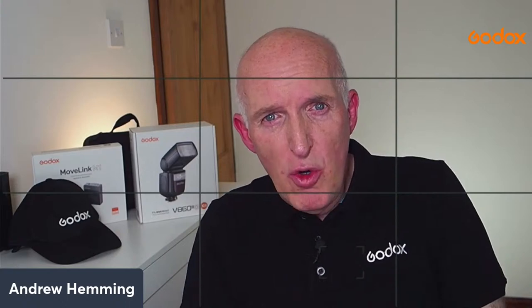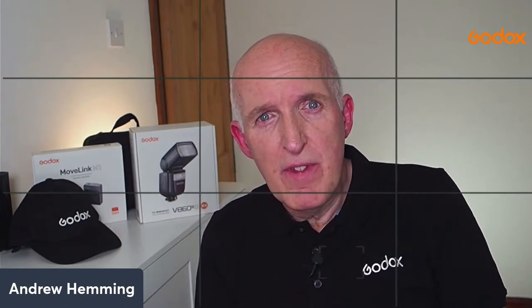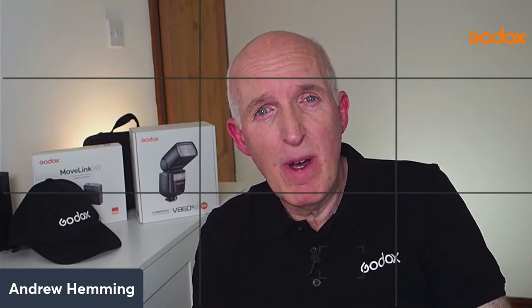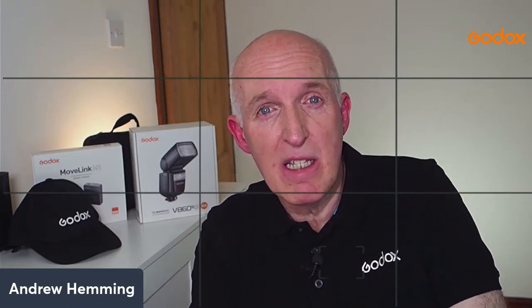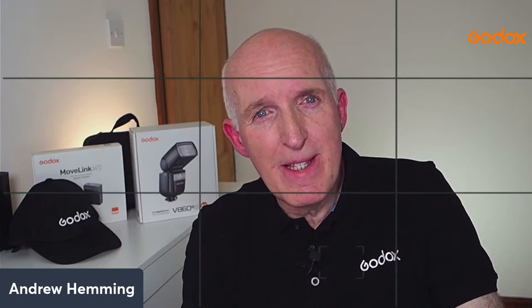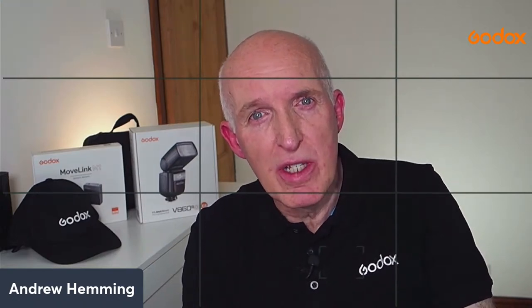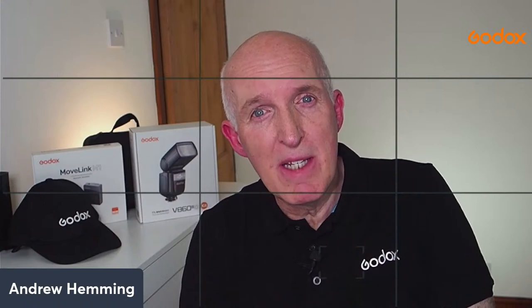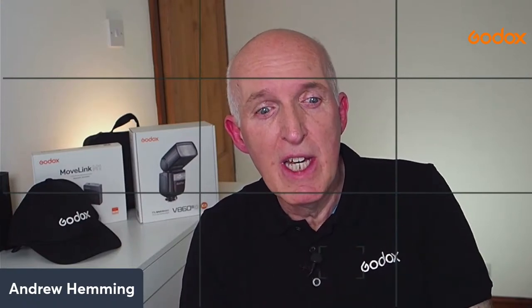Normally when people consider macro photography lighting, the go-to option is a ring flash. It's an ideal type of light for capturing detail - it provides a flat light, which can be an excellent source - but it does have some creative limitations. Some ring flashes let you split the power output, turning half on or off, but it's one single unit and that can be limiting if you want to be more creative.